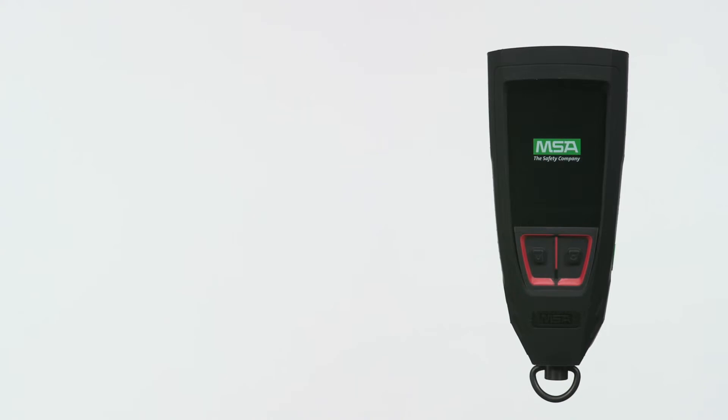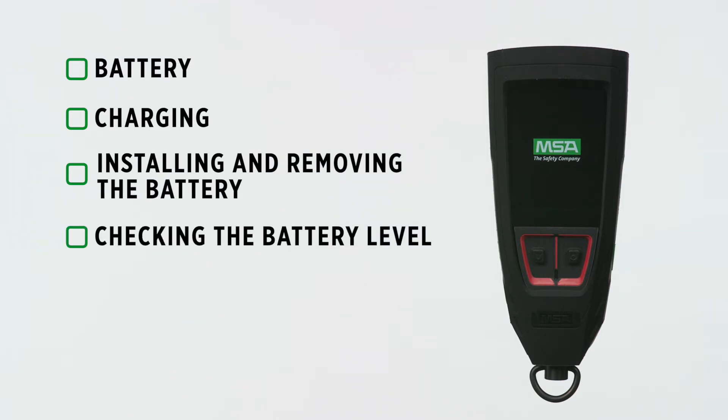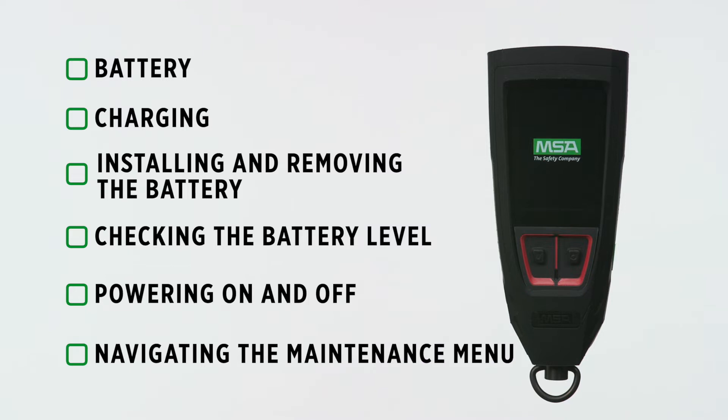Today we're discussing the device's battery: charging, installing and removing, checking the battery level, powering on and off, and navigating through the maintenance menu.